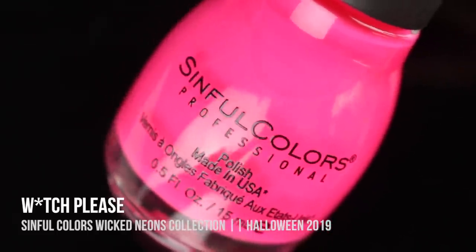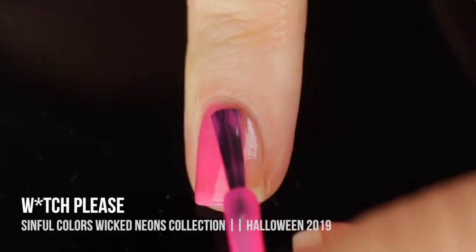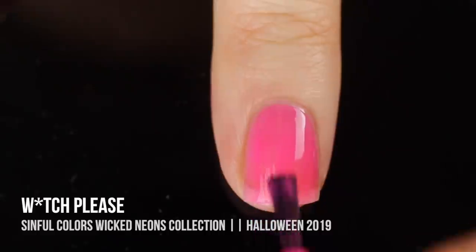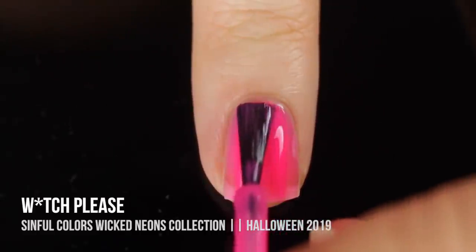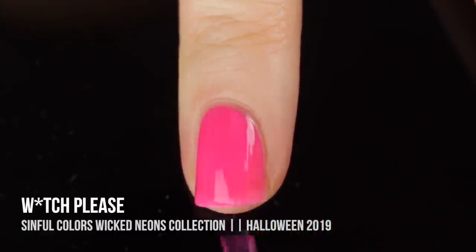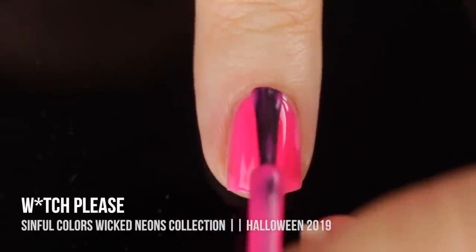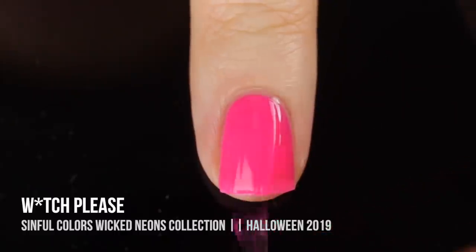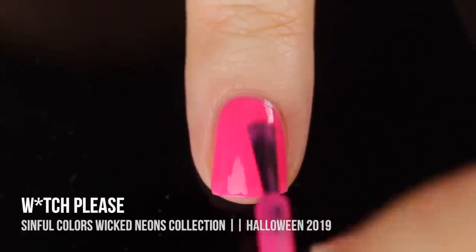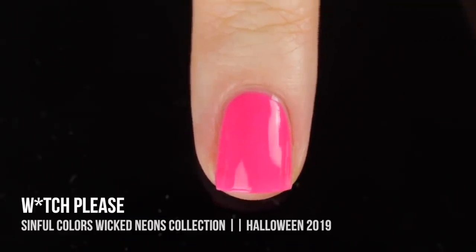First up in this collection, we have a BB shade called Witch Please. It is a super bright neon pink cream shade. It started off a little bit thin and had sort of a jelly-like consistency to it, but I was able to build it up into full coverage in three coats. Normally I don't like three-coaters, but I am a lot more forgiving of drugstore nail polishes. With cheaper polishes like this, you can totally afford to do three coats. I also love that because of this neon formula, they did dry super quick, and it looked really cute.